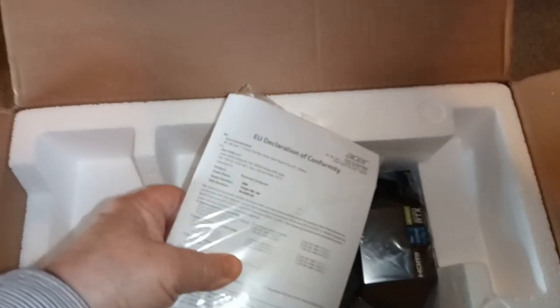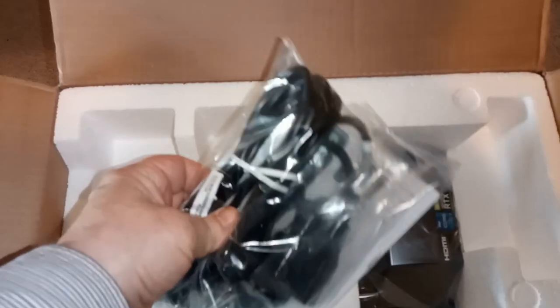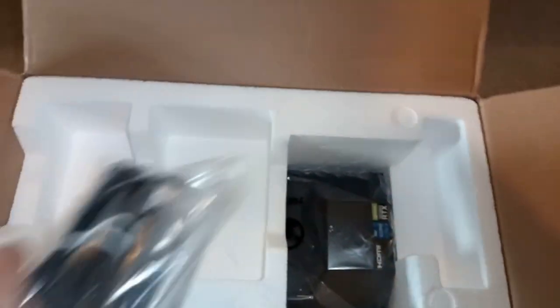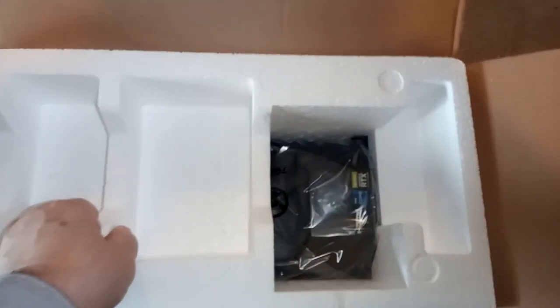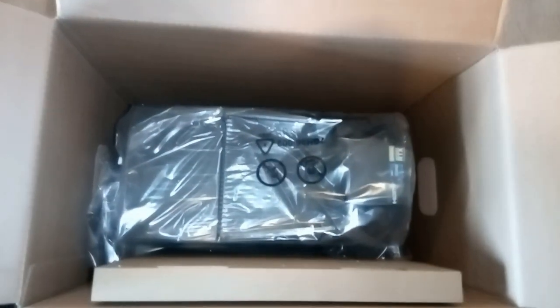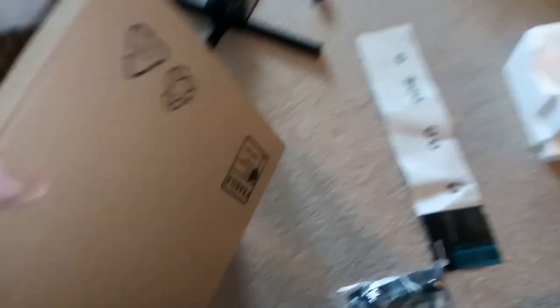It's got a comprehensive bag of leads — just a couple in there. So you've got the power lead and everything. And then this white polystyrene foam is very dense and very good. That is a glass side panel.